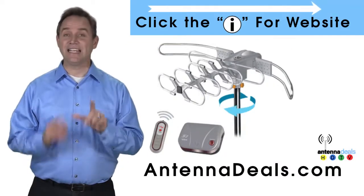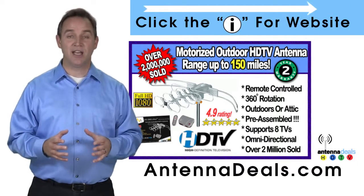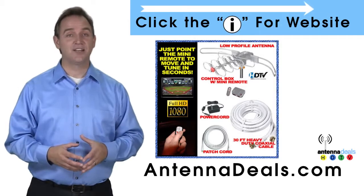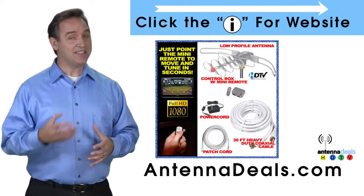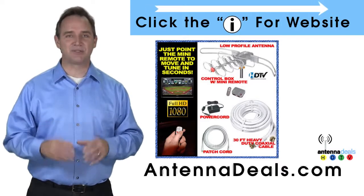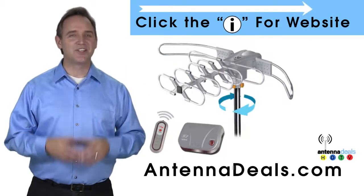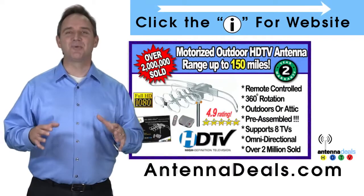The 2805 is easy to install and is fantastic for both urban and rural areas. It comes pre-assembled from the factory, so it is super easy to set up. With a remote control, this antenna can rotate 360 degrees to seek out the best possible signals. There is no additional power needed — all power comes through one coaxial cable. The 2805 is also great for windy areas and will support multiple TVs.